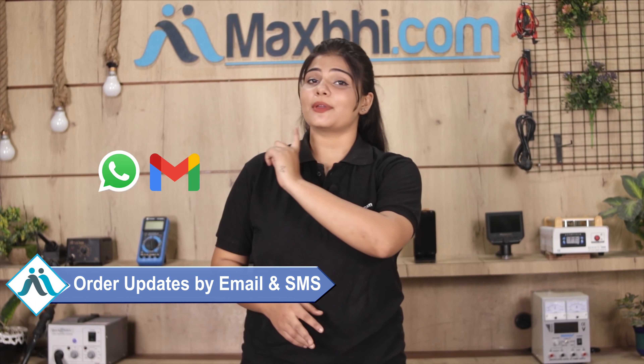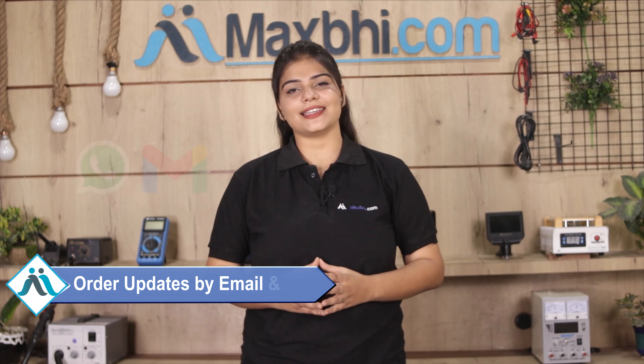All order updates and tracking details will be regularly sent to your email or phone so you can always check the status of your order. MaxBee.com has been supplying phone parts to customers for the past six years.